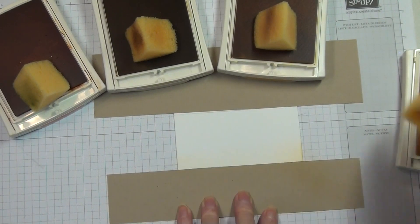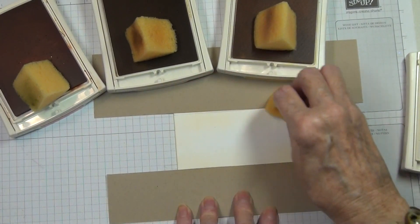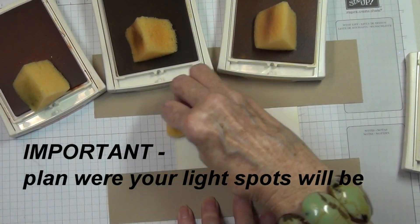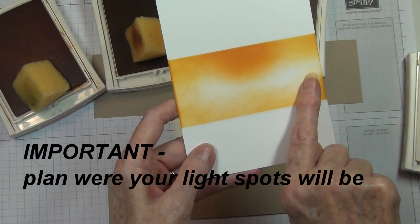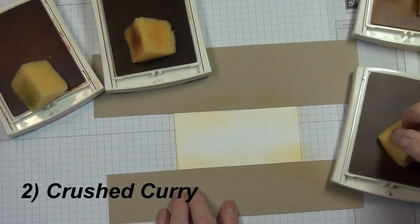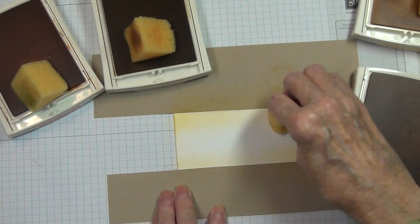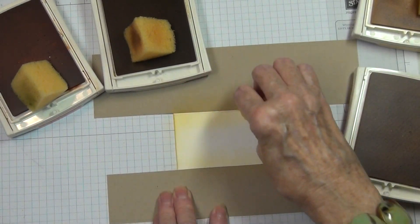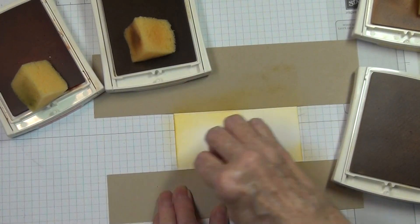Start with the So Saffron — you're going to see that I'm working all around the left side but not the right side, and let me show you why. When you start, you want to have in mind where you want your light spots, and here I have a couple but one that is really more dominant. Next I'm bringing in the Crushed Curry — you see that I tapped off before I started, and I'm doing half of my sponging on my mask and half on my paper. I want to get rid of most of this ink before I go into certain areas. Once it's almost empty of ink, then I'll work my way over to the right side.